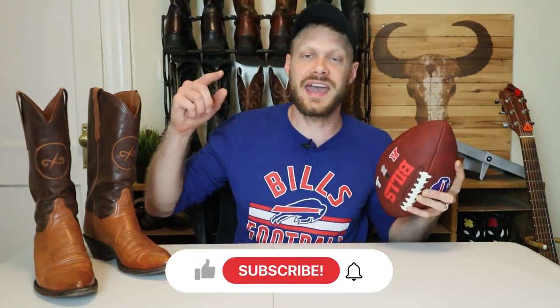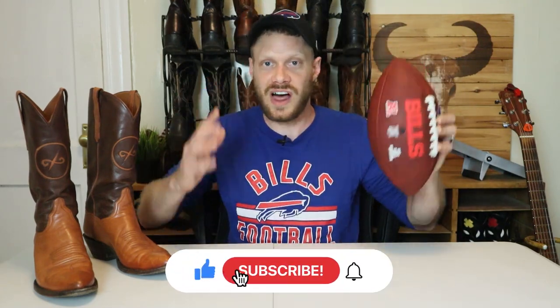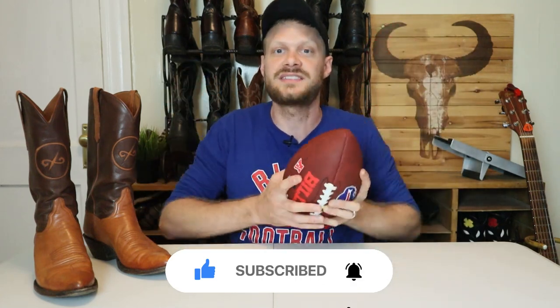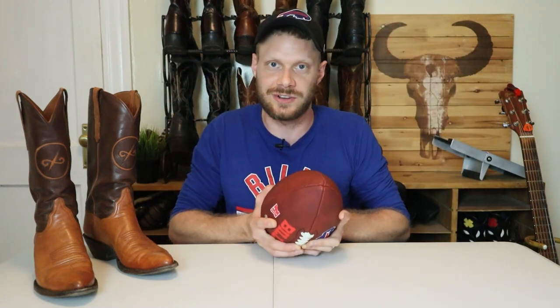My name is Jeremiah Craig and I'm a musician and cowboy boot enthusiast. If you're enjoying the content so far, please subscribe, like, and comment. I'm doing a lot of videos every week and your subscription goes a long way to help me continue this channel.